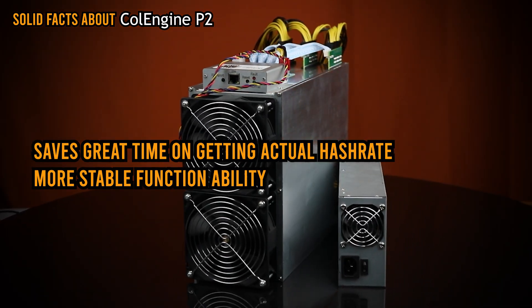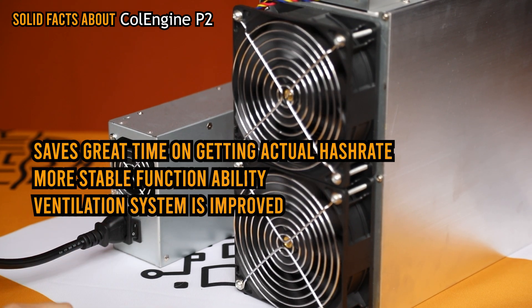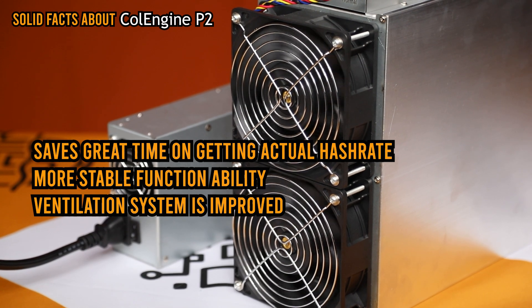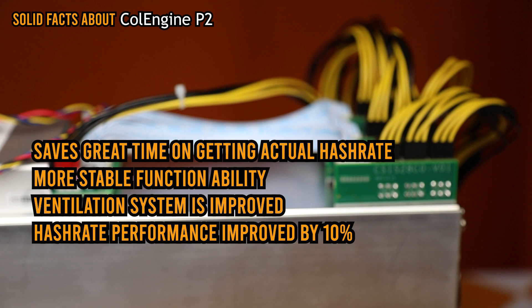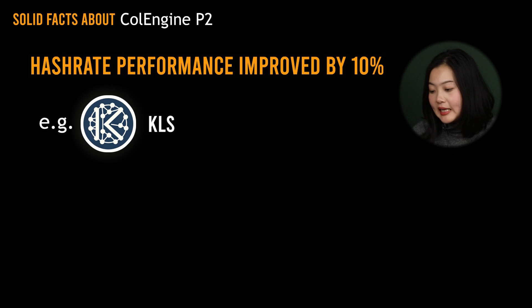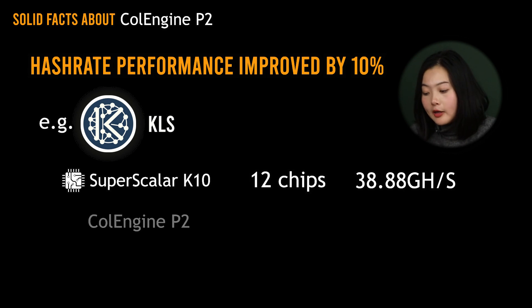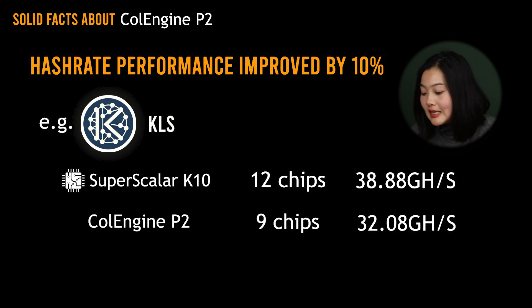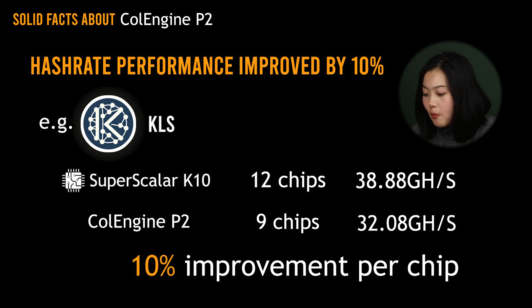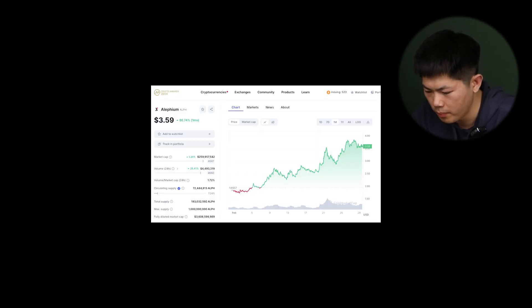It also comes with more stable functionality compared with the previous K10, which did have slight instability issues. The ventilation system is also improved to avoid the machine from heating up too quickly. On top of that, the hash rate performance of a single chip in P2 is improved by 10% compared with K10. Taking KLS as an example: K10 with 12 chips has a hash rate of 3888 gigahash per second, but P2 with only 9 chips has 32.8 gigahash per second — simple math confirms the 10% per-chip improvement. Currently, P2 is the only non-GPU machine that can run ALPH, and recent performance has proved it to be a potential monster.